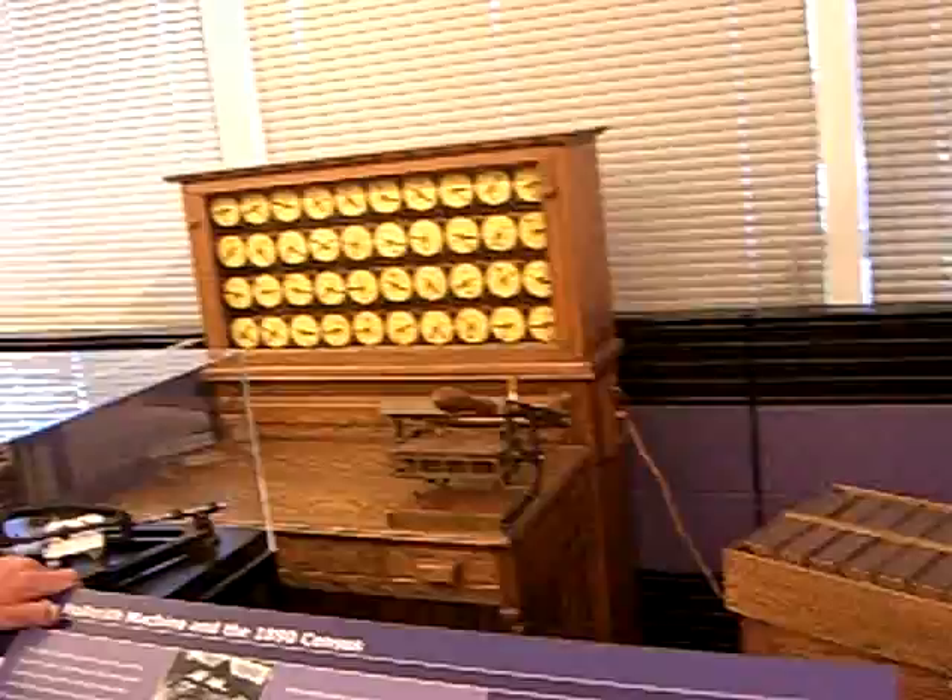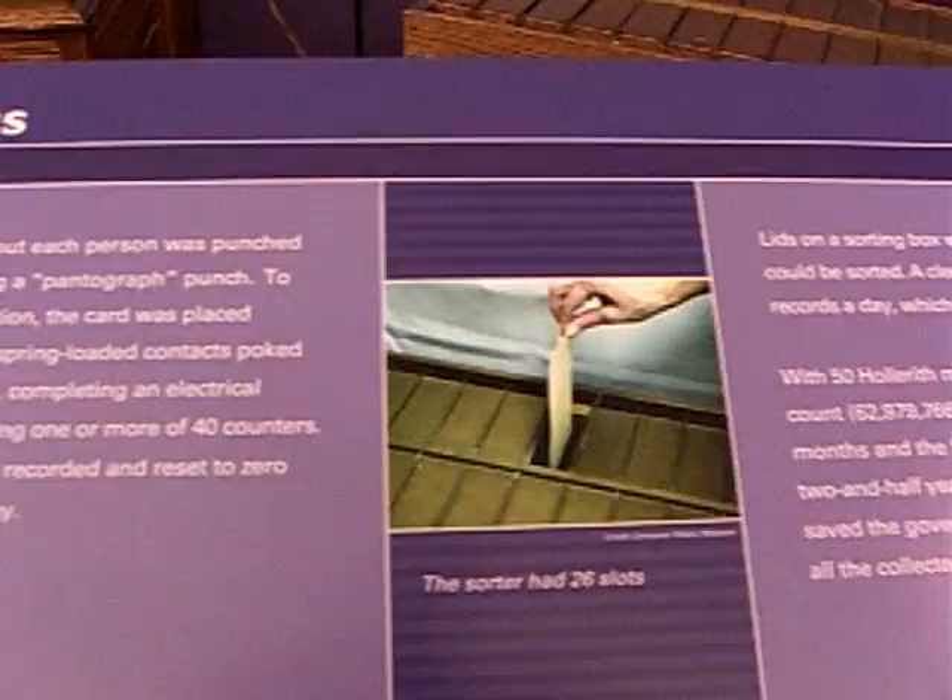Was it good? There were sixteen million more people in 1890, and the census was complete in six and a half years — four years earlier than the 1880 census.